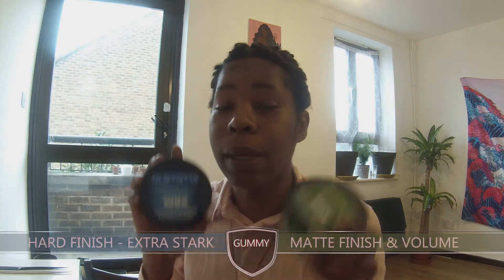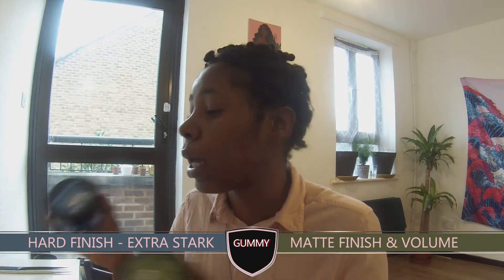I've been stopping people in the roads and stores asking what products they use in their hair. One lady told me she used something called Gummy, and then another lady pointed to something on the counter — also Gummy. Two people recommending it, so I picked up both to do trial and error. She said just not the red one, so we're going to be using those today.